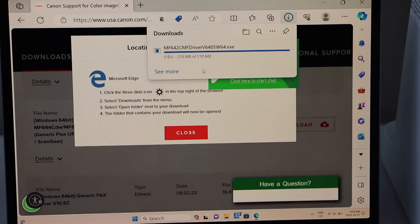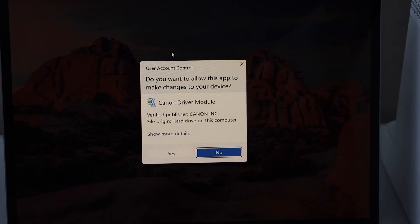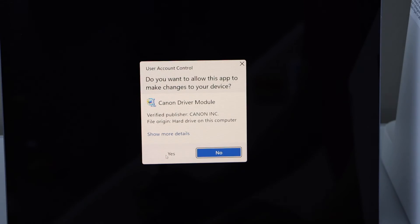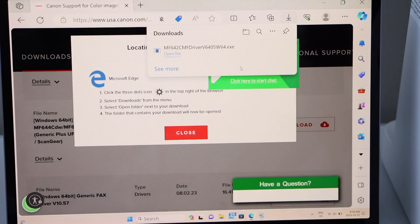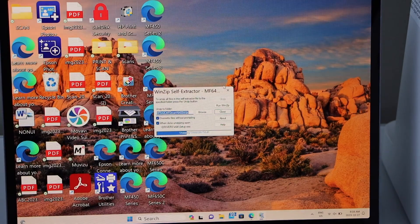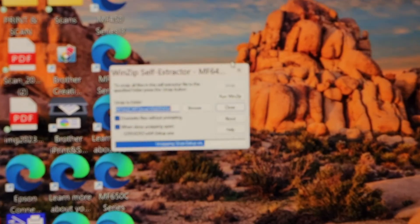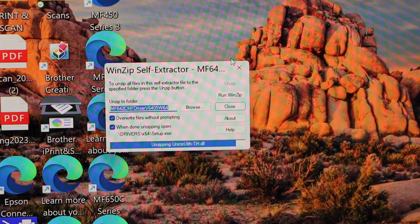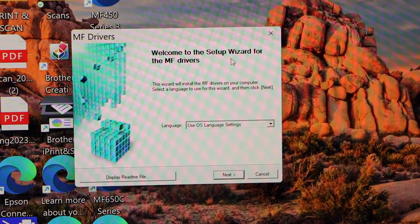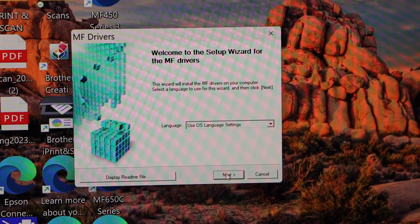Open the downloaded file and click Yes on the prompt. Close all other windows. You will see a downloading window appear.